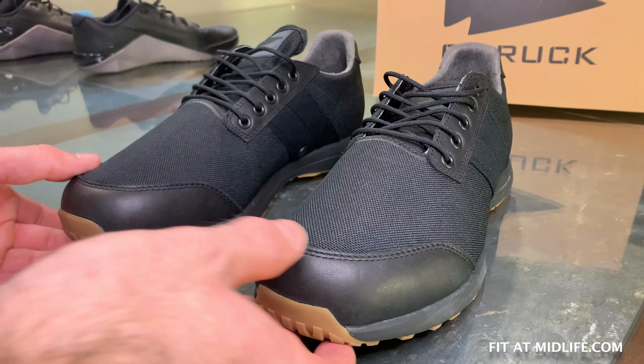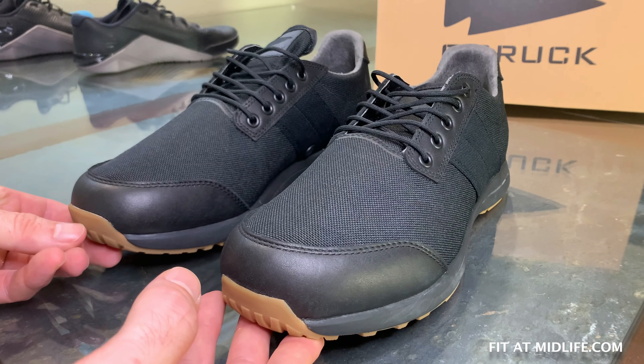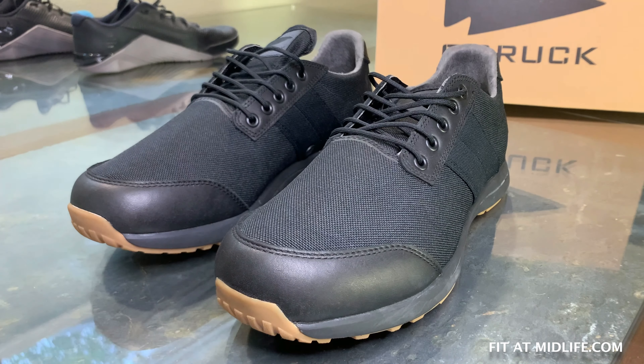That's our first look and unboxing of the GORUCK IO Cross Trainer, the new training shoe from GORUCK. Check back in a few weeks — hopefully we'll have full results at that time. If you like this sort of stuff, please subscribe. Thank you, have a good day.